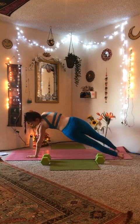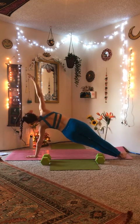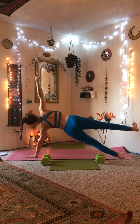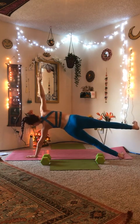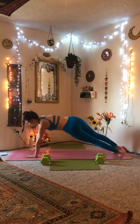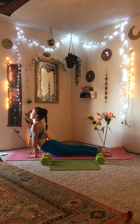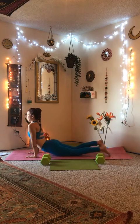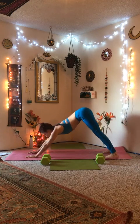On our next breath, come to your left hand, right hand in the air, side plank. Breathe it out here. Exhale, come back to that center plank pose. Inhale, upward facing dog. Take a breath, exhale, pelvis into the air, downward dog.